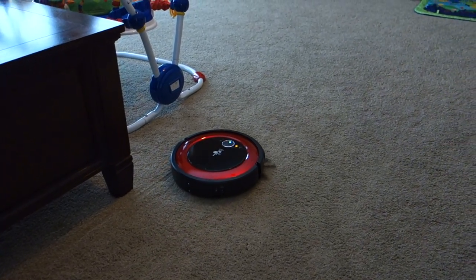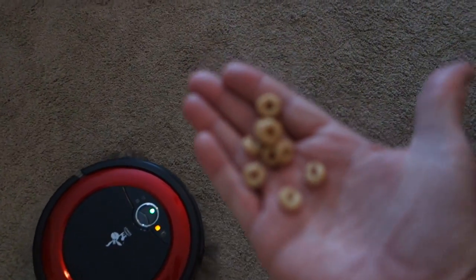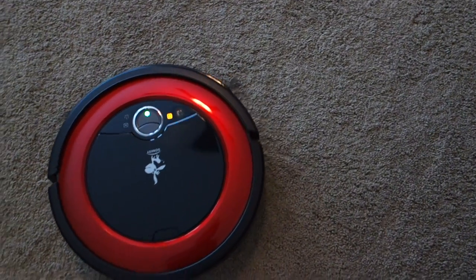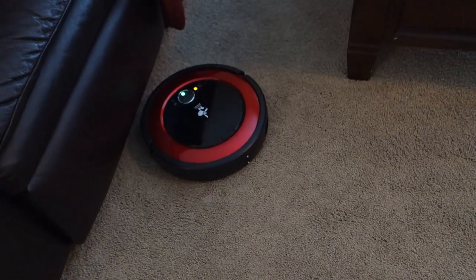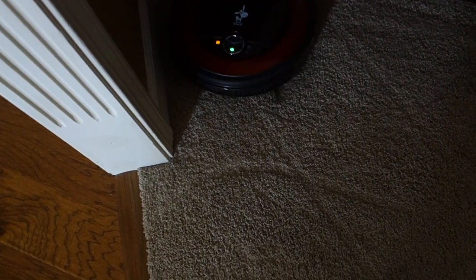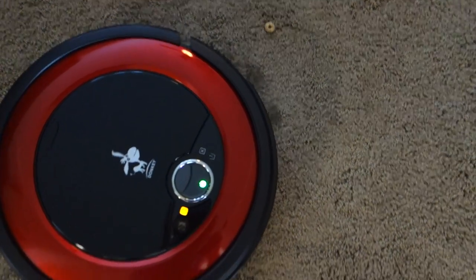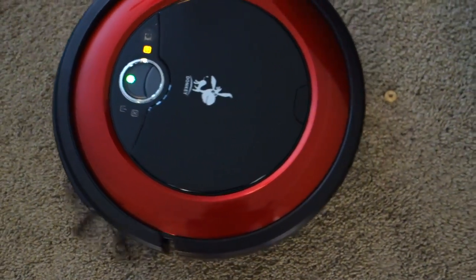It seems to be navigating around things pretty well. I'm going to put some Cheerios in its path and see what happens. Not a whole lot — not a whole lot at all. Let's just try one — a little crunch. It worked itself into a corner and didn't get stuck, which is pretty nice. It looks like one Cheerio got picked up, but the other did not.